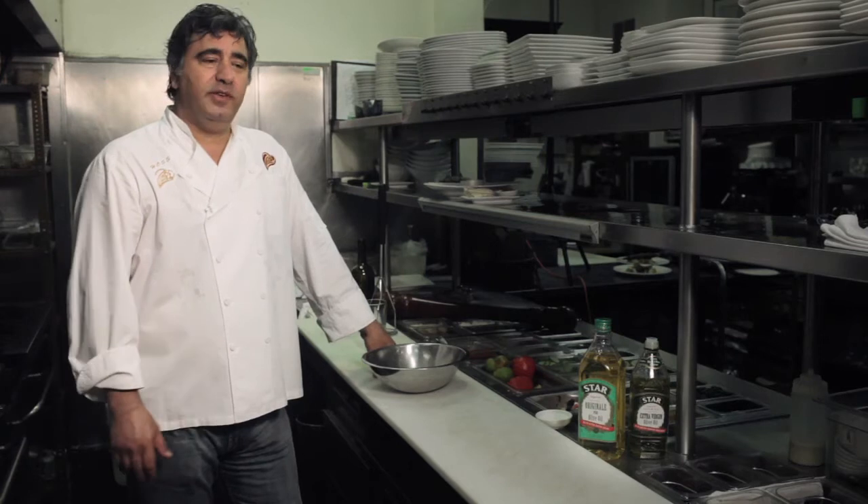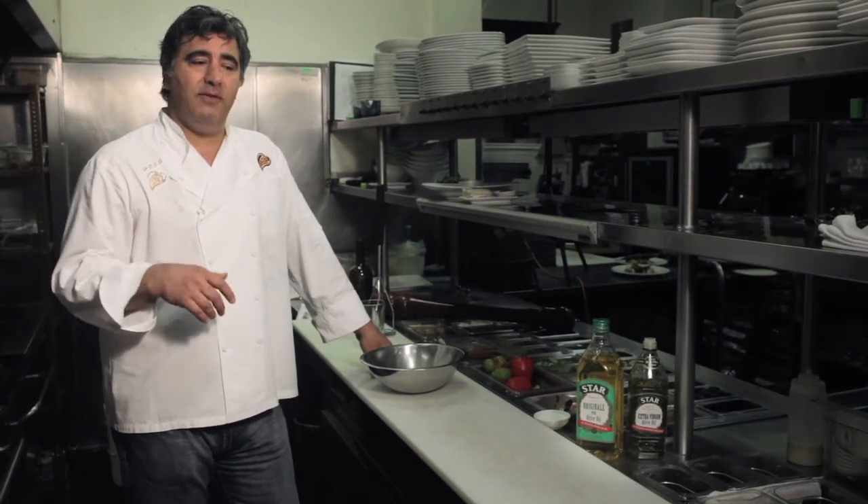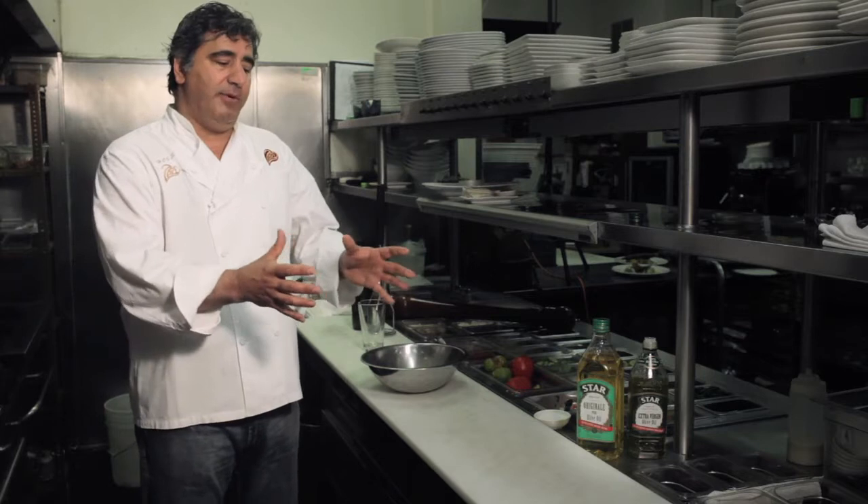I'm going to show you one of my favorite dishes that I grew up with. I have a lot of childhood memories of it. It's called Ab Gush. Ab means water, gush means meat. Basically, you make a stew from lamb or beef — doesn't matter — with a lot of vegetables and a lot of spices. It was an old-fashioned way of doing the whole lamb shank with vegetables brought to the table.